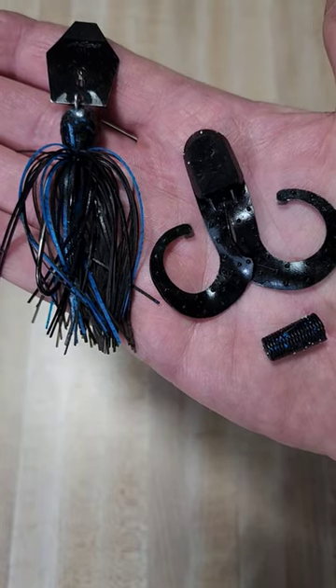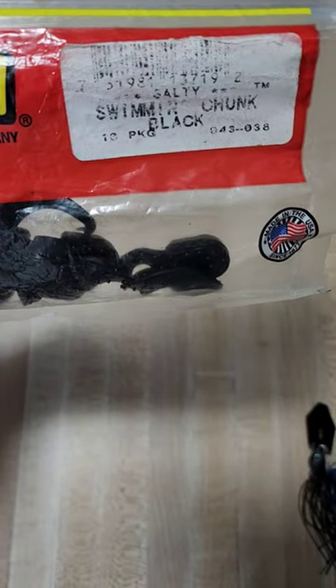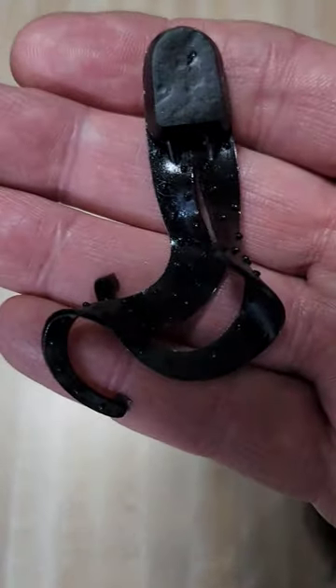Here is one of the best chatterbait trailers you're probably not using. The first thing you need is just this Zoom swimming chunk. Traditionally, it's a jig trailer.